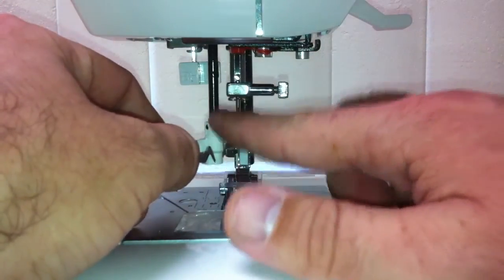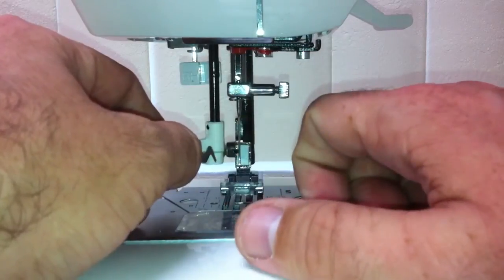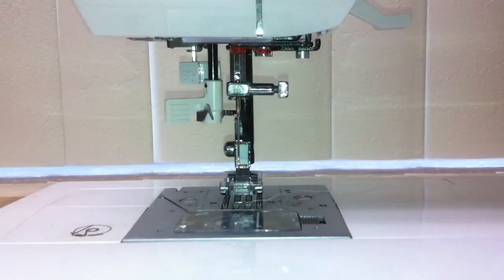Or it will require replacement of the needle threader. And that's how you replace a needle threader on a Singer Confidence style sewing machine.